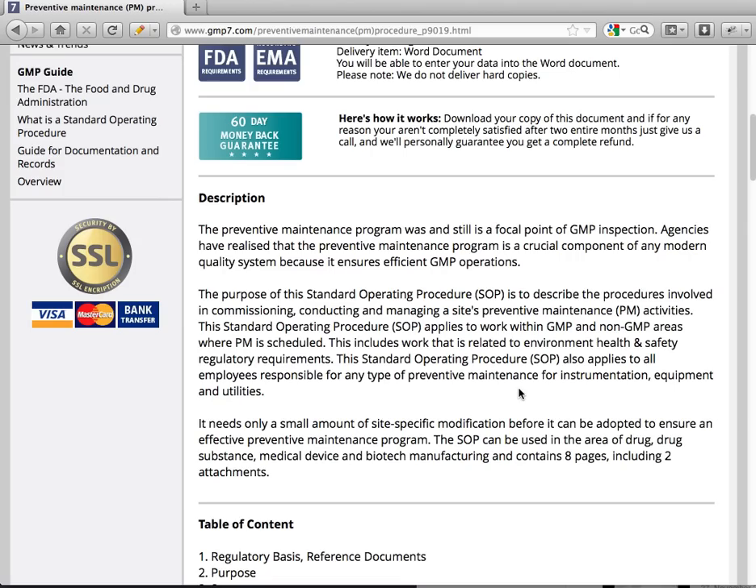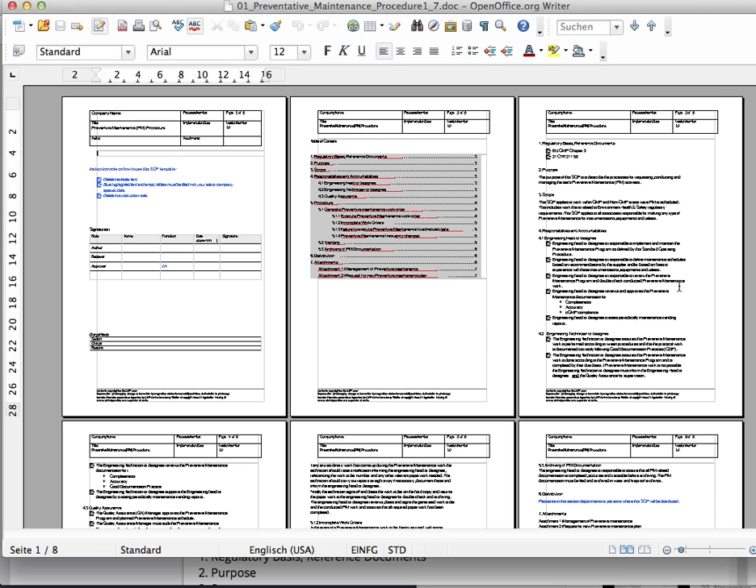This SOP also applies to all employees responsible for any type of preventive maintenance for instrumentation, equipment and utilities.